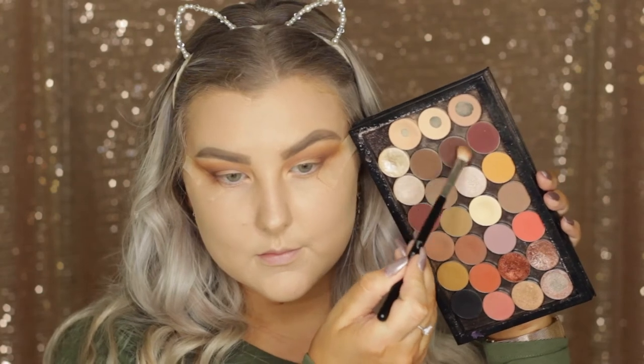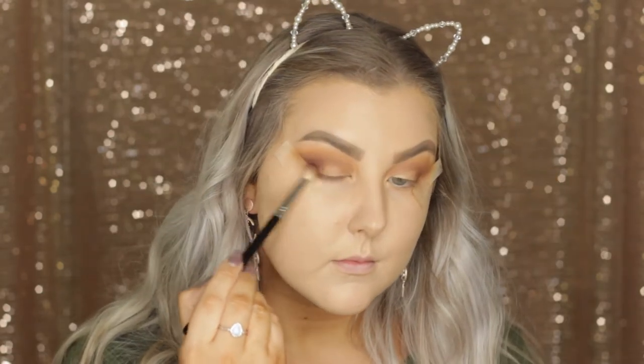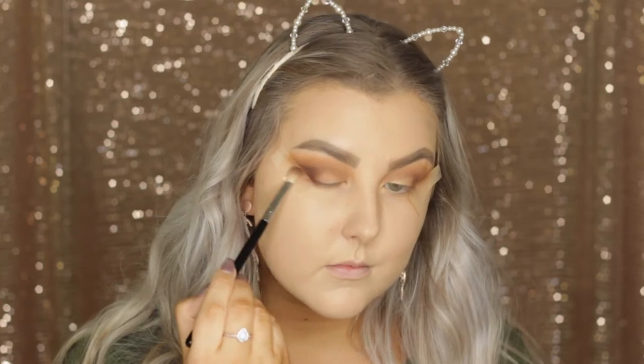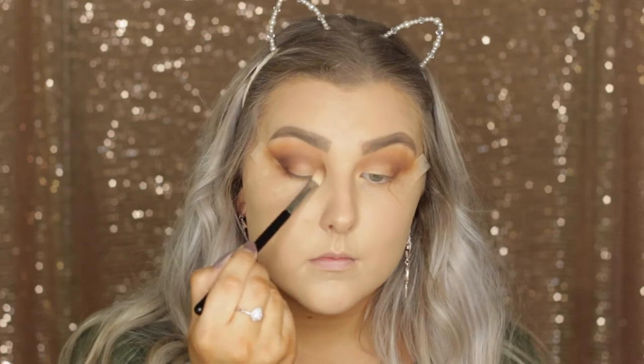Then I'm taking the shade Americano, which is similar to Mocha except it's a little bit deeper, and doing the exact same thing — just blending it in, building out the color, and then bringing it through the crease.